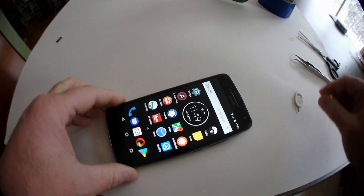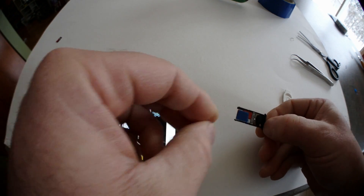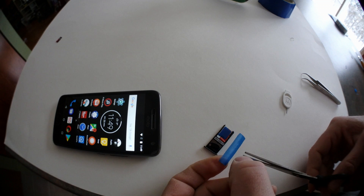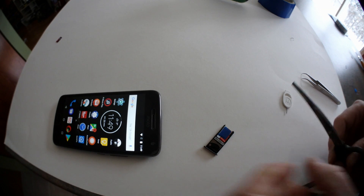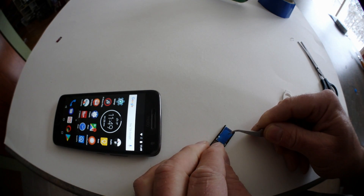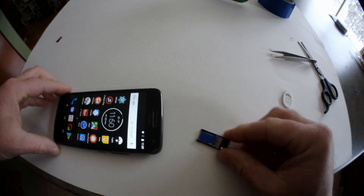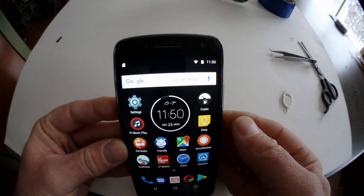One layer and two layers didn't work, so let's try a third one. After applying the third layer of tape, the phone sees the card right away.